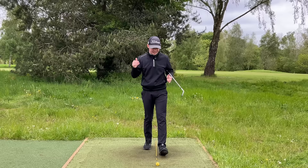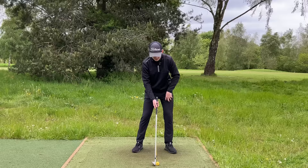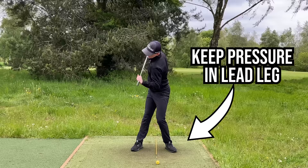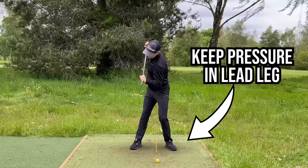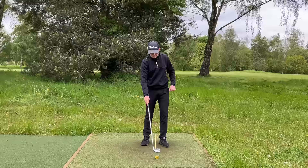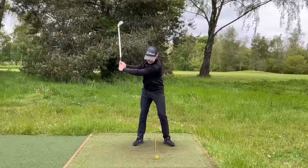In terms of creating this centered pivot, what do we want to be seeing with pressure in the feet? At address, I want you to favor a little bit more pressure on the lead leg — 55% to 60% of your weight on your lead leg. Then, to keep it as simple as possible, as you're in that good position, keep a little bit more pressure in that lead foot. If you start to let the pressure go to the trail foot, you're going to sway off and that's going to make life harder in the downswing. So feel like you are a little bit more in the left foot at address — maybe 55% or 60%. As you turn back, keep that pressure in the left foot. If I pull this alignment stick back, you can see I've created a gap between the golf ball and the alignment stick.